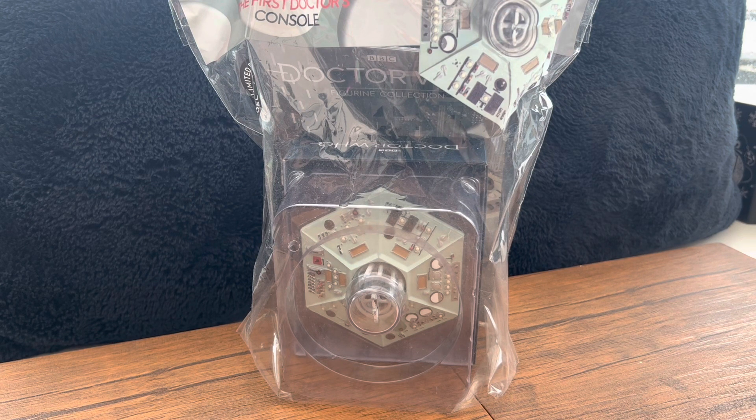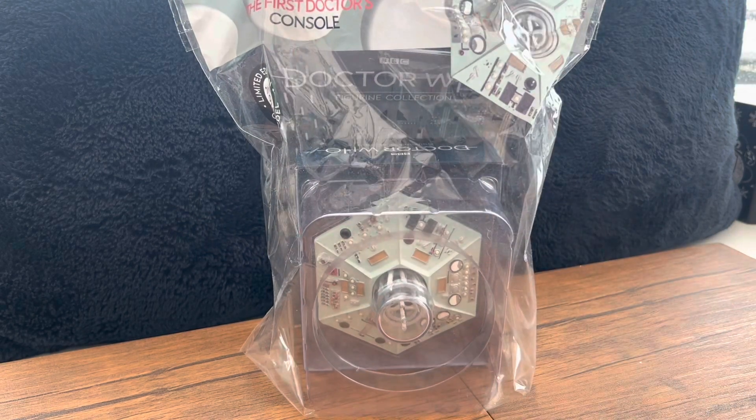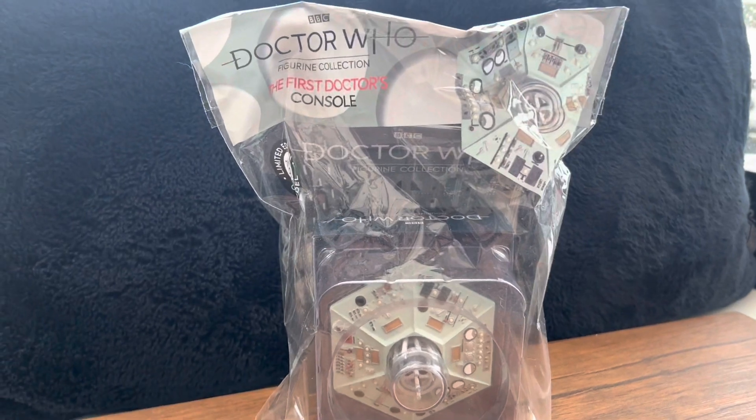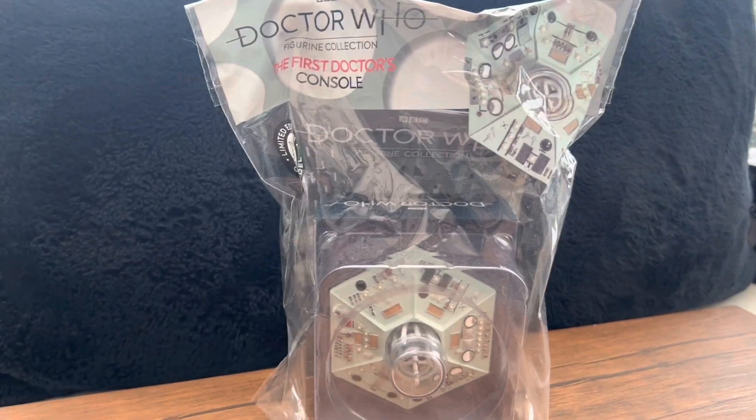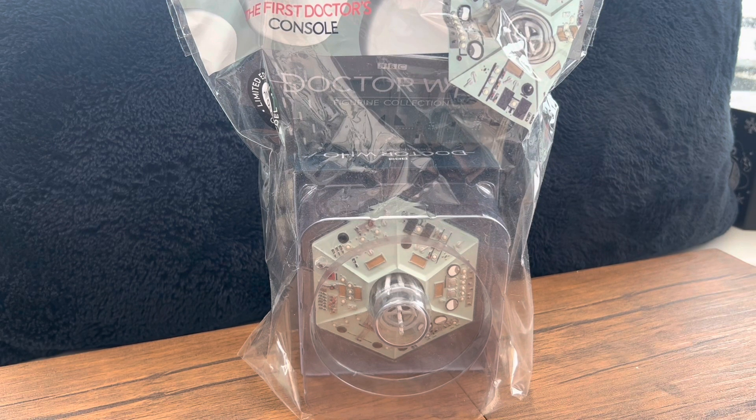What's going on guys, it's your boy K-Star back at it again with another review. Today we're doing something totally random — something I forgot to open a while back. You might know me and my family, but I'm a bit of a Doctor Who nerd. I loved Doctor Who when I was a kid. The ninth Doctor Christopher Eccleston, David Tennant — they stole everyone's hearts — and then Matt Smith came in, wasn't really a favorite at first but then he became my favorite Doctor.